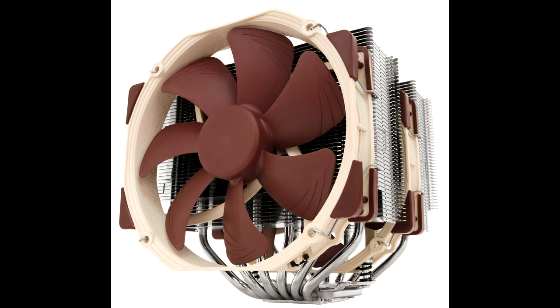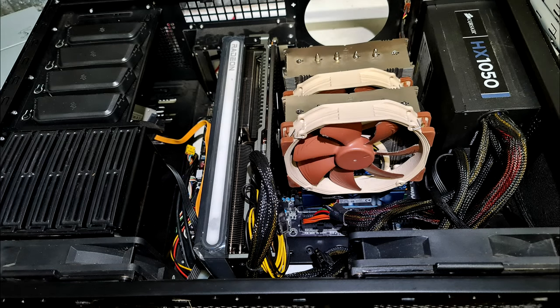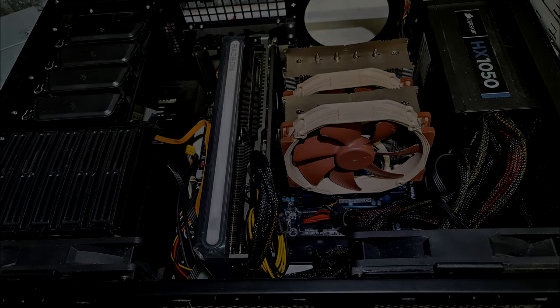The cooler we'll be using today on this build is the Noctua D15. Can't beat it — it's the best. And here we have it all crammed into my Silverstone case.